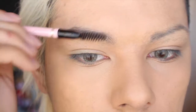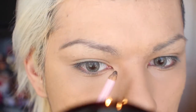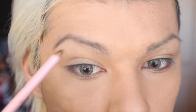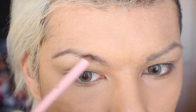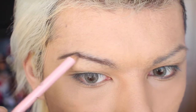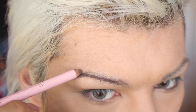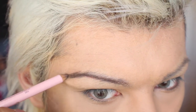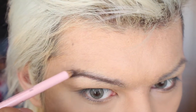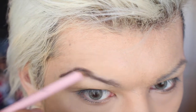The first thing you want to do is take a spoolie and comb your eyebrow hairs into place. Then, starting at the bottom part of your eyebrow, begin to fill them in very gently, focusing more color at the end of your eyebrow. Fill in your eyebrow arch first to give it more definition, and then add more color to the rest of your eyebrow.